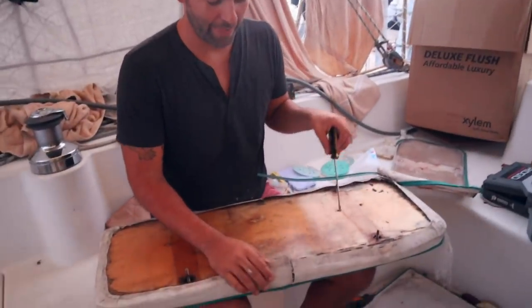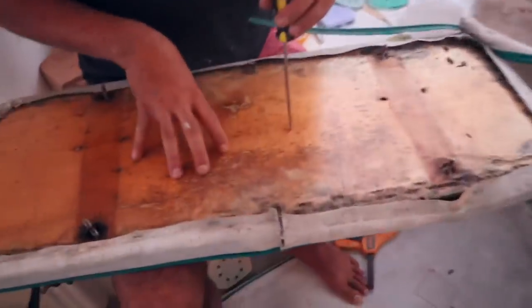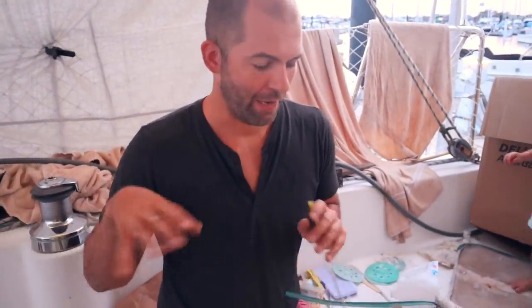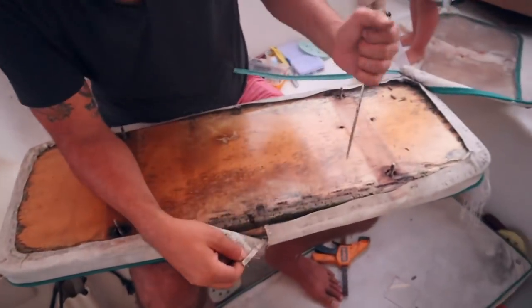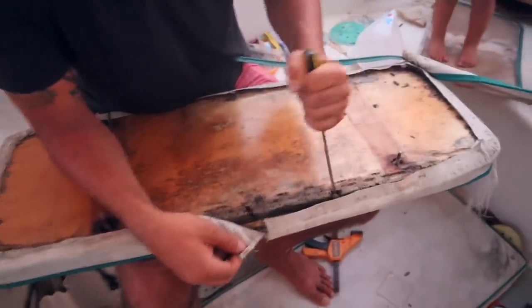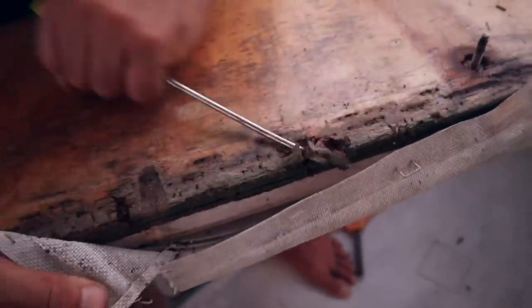Ryan took it apart and was looking at how they built their piece. This is a piece of plywood that was the seat. The new seat has barrier coat — like epoxy paint on it — and then some topside paint to keep water out. This plywood didn't do that and it's rotten. You can just dig in there with a finger.